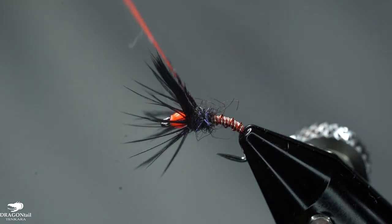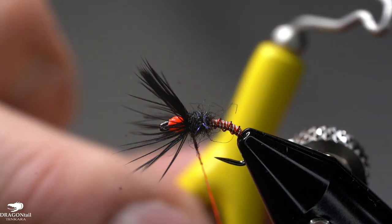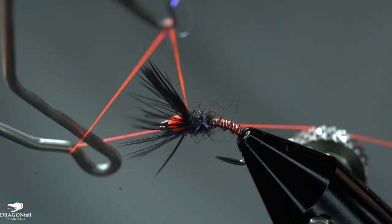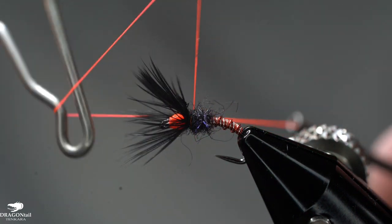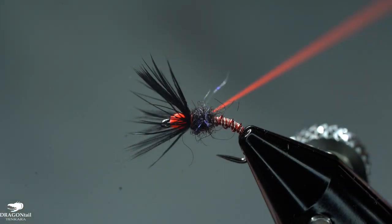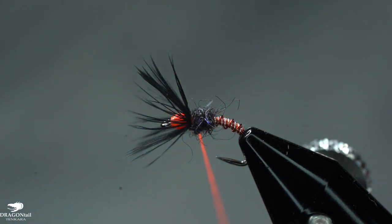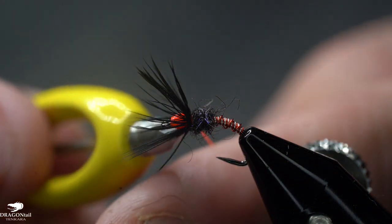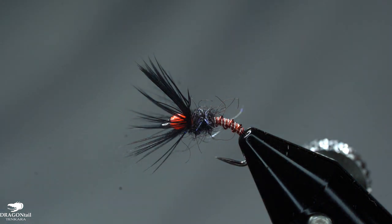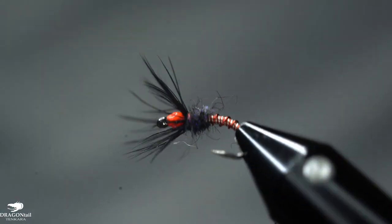As I get close to the end, I'm just going to take and wrap that over to the front. I'm going to take my Loon whip finish tool — I'm not going to pull that down super tight, just do a couple turns, pulling it rearward so I'm not pulling up into that hackle and pinching my hackle down. Then I'm just going to snip that thread out. And there you've got the Iron Man Wire Body Sakasa Kabari.